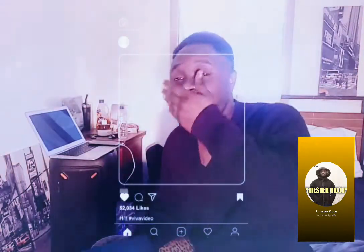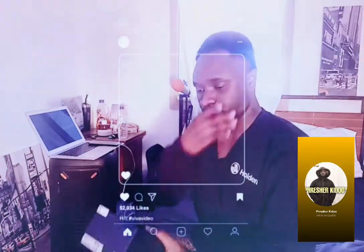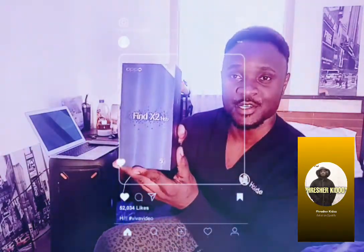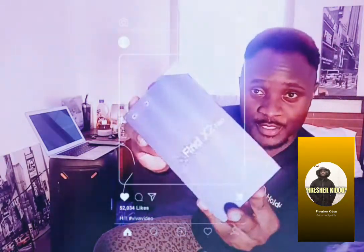Welcome back to my YouTube channel. Today I've got great, awesome news. Most of y'all watching right now know what this is all about — look at this properly. You know what this box is, right?